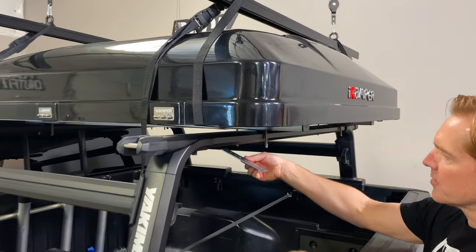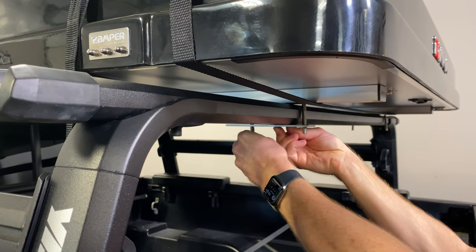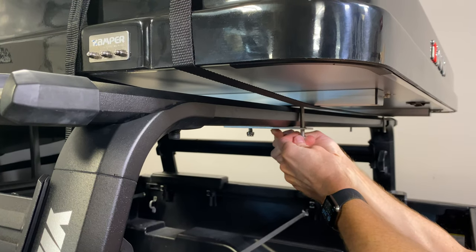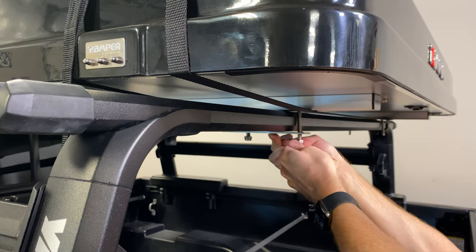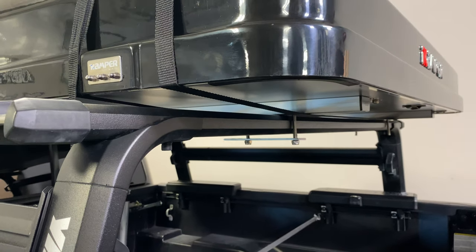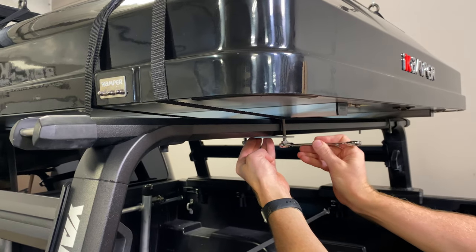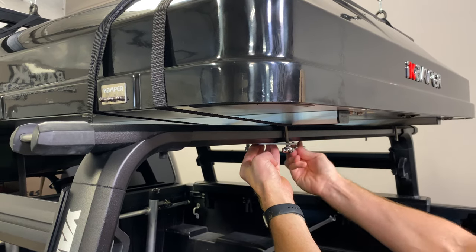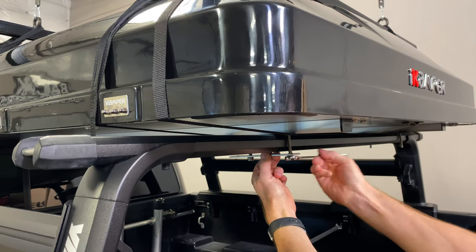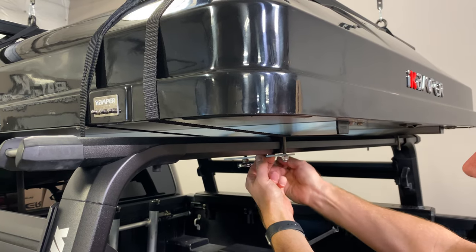Next, we're going to take the underbar plate and attach that. Try to avoid getting any of that anti-seize onto your fingers or onto any other areas — it can be a little difficult to remove, although it'll come off with some isopropyl alcohol no problem. This bolt length is ideal; once it's tight, it'll have just a small amount — two or three threads — exposed, which is exactly what you want. Extra threading is unnecessary and would just make it more likely to scrape yourself on it as you're getting in and out of the truck bed.